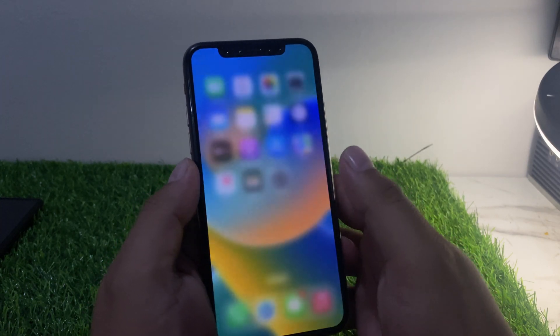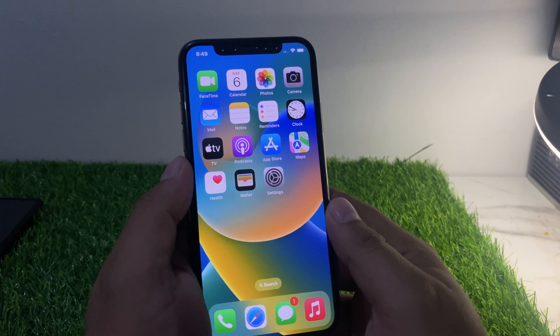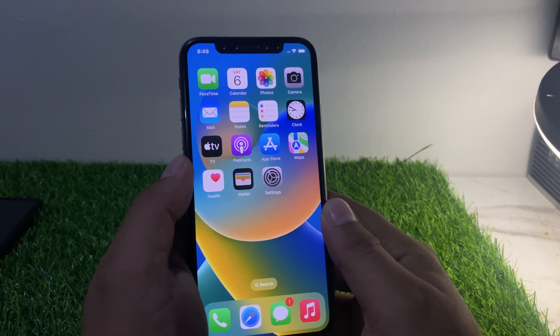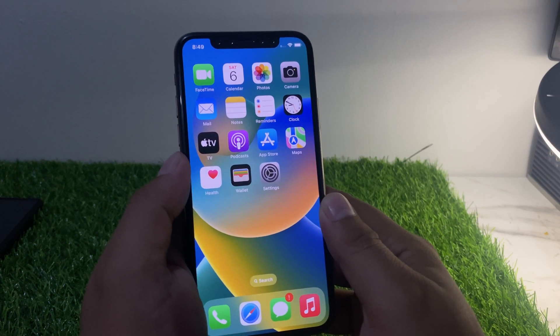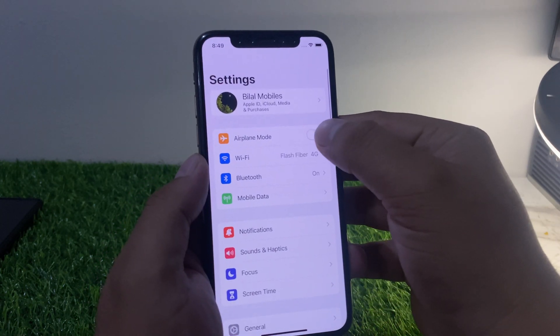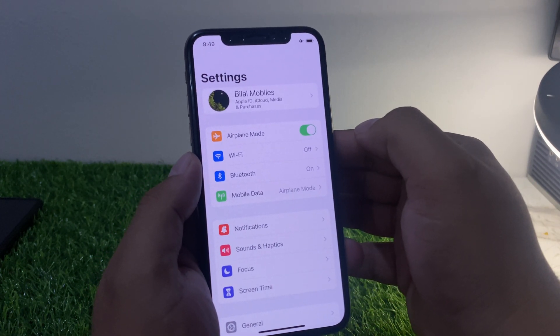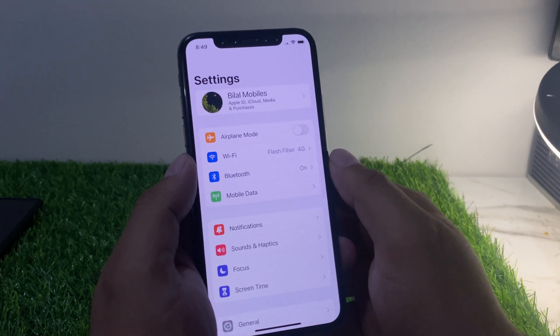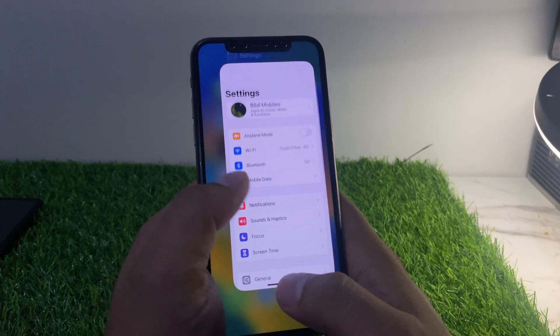If solution number two is not working, apply solution number three: turn on Airplane mode. Tap on the Settings app, turn on Airplane mode, wait 10 to 20 seconds, then turn it off. This should fix your problem.